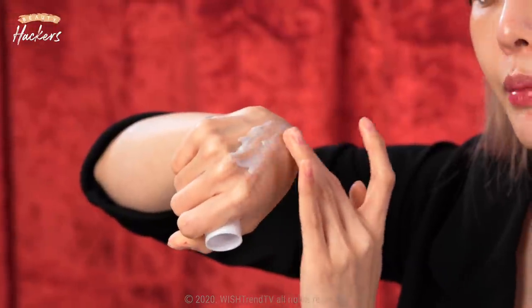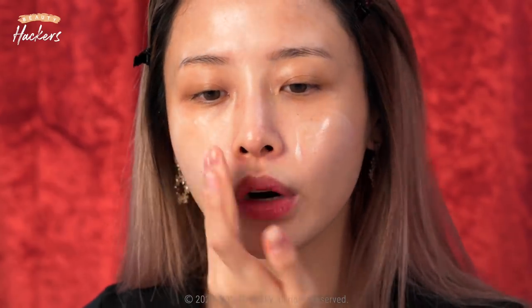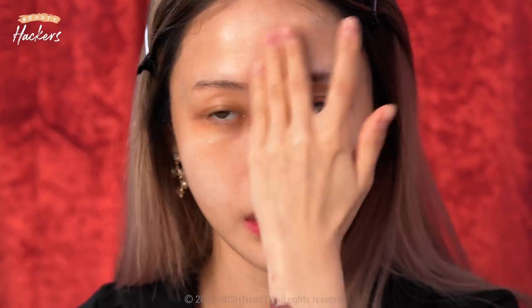Before using foundation, we're going to use a primer. The key is to make your skin moist and smooth. It doesn't have any pigments — it's just milky and creamy. When you blend it out, it just adheres to your skin. Your foundation only adheres well when your skin is moisturized. I just like to add two pumps on my cheeks, work it in, and then with whatever is remaining, go on my nose and forehead.